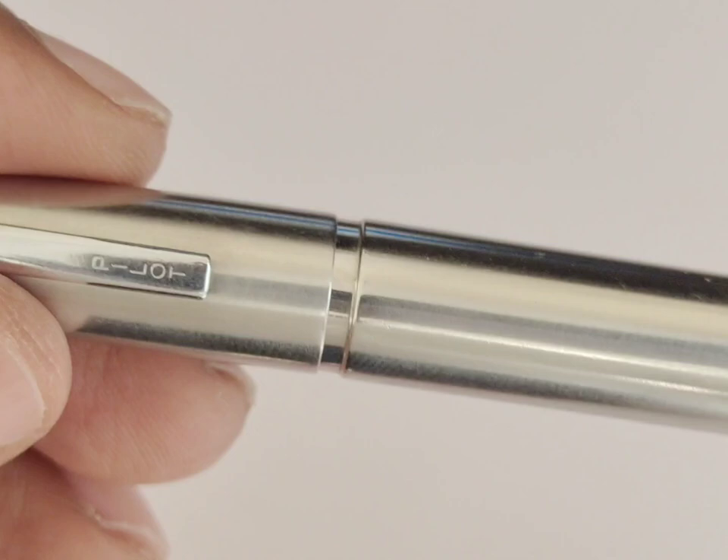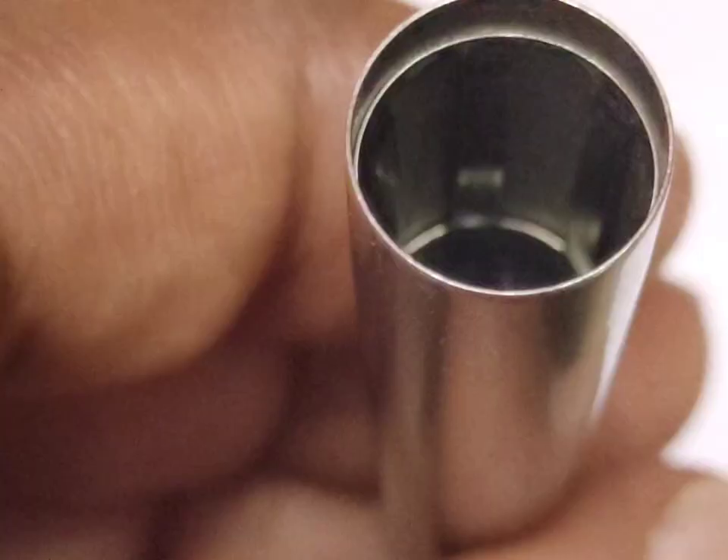There is a push lock for the cap and that locks the cap firmly. This is how the cap is structured inside.